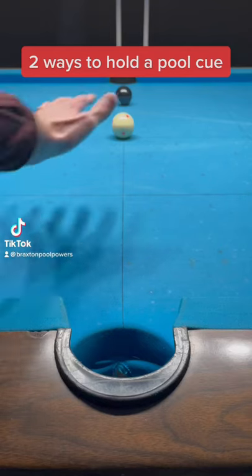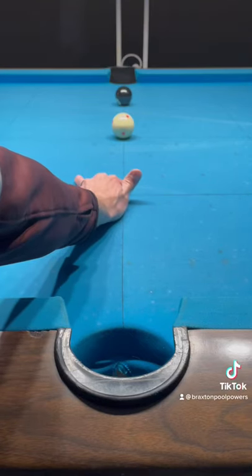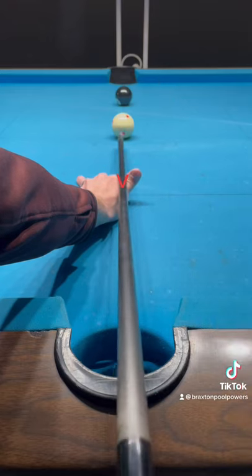First step is open bridge, palm flat, knuckles up. Take your thumb, pinch your knuckles, forming a V.